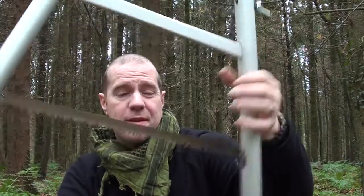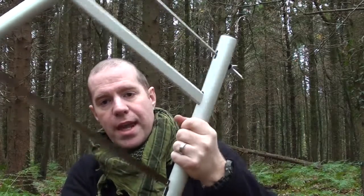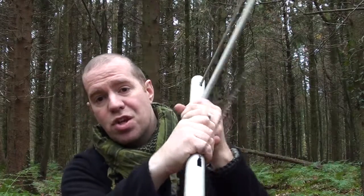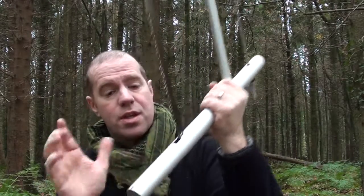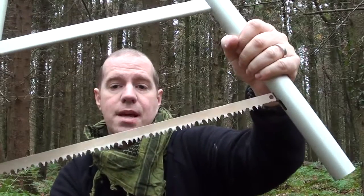One of the awesome things about this is you've got a massive grip for your fist. So if you've got a decent set of gloves on, you can get a good handle on the saw. But also, if you really wish, you can get a two-handed grip on the saw. And if needs be — mind your fingers — you can get onto the bottom part as well and really go at it. So let's give you a demo.